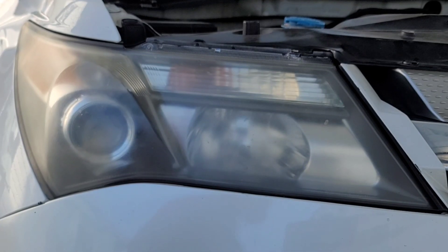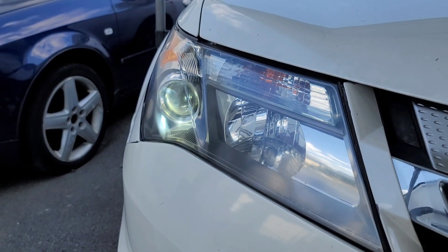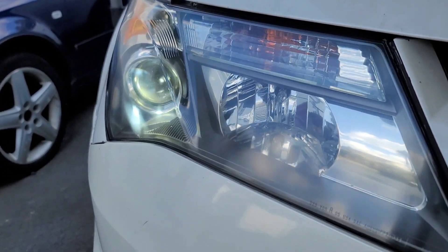Alright guys, today I'm going to show you how to get your headlights from looking like this to this with the Meguiar's Headlight Restore Kit.